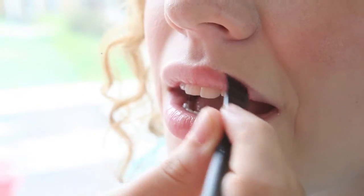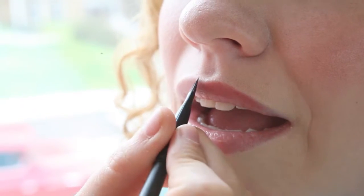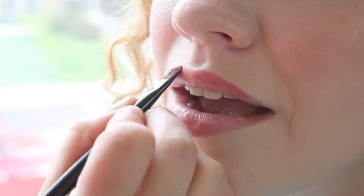Then you take this and apply it to the lips with your brush. You can also use your fingertip if you'd like to. It's not as sanitary obviously, because these brushes can be washed, but if you're using your clean finger you can use whatever works well for you.